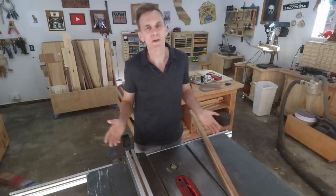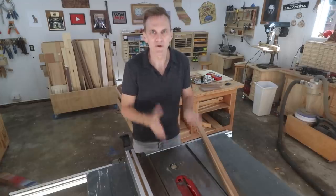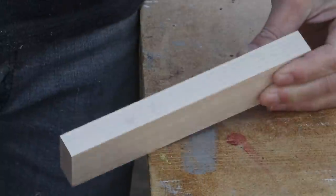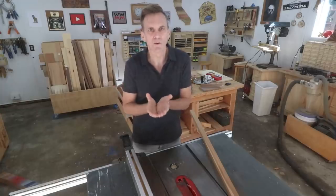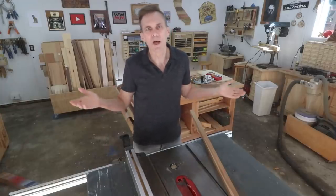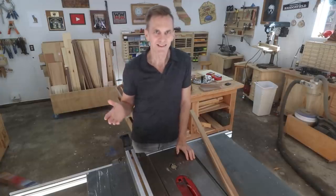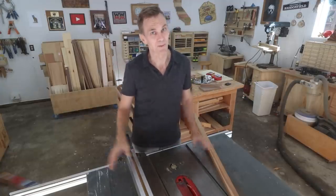Ultimately, burn marks can be annoying, but it doesn't mean you have to scrap those cuts. You can just sand them off or use a card scraper or plane to remove them. Or if the cuts are on pieces that are going to be glued together or otherwise hidden, don't bother removing the burn marks at all. But it's definitely a lot easier to try to reduce the scorching in the first place.